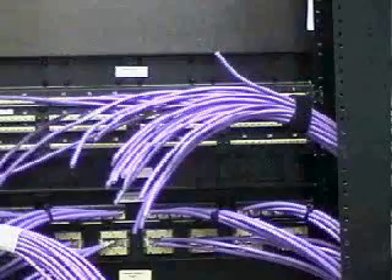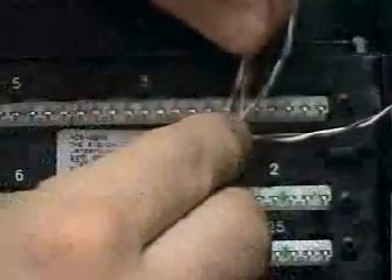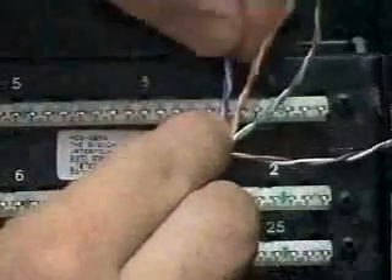Starting at one end, terminate the cables to the S110 connecting blocks. Use a cable preparation tool to remove approximately 5 cm of the cable jacket, then thread the cable pairs into the correct positions on the S110 block following the color code sequence.